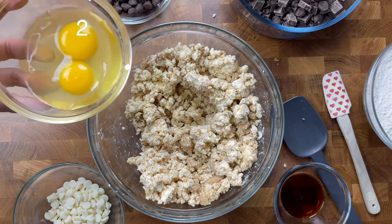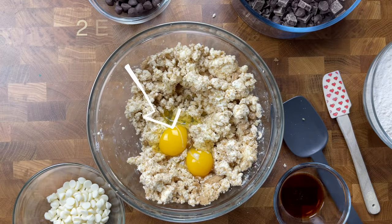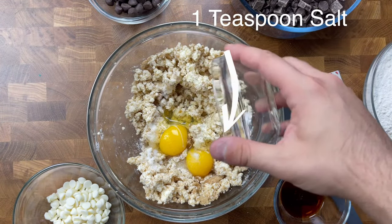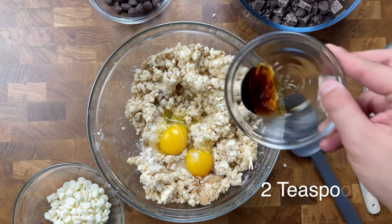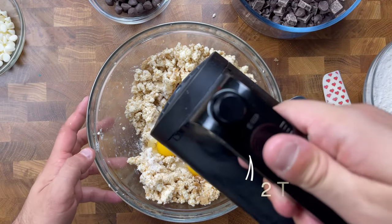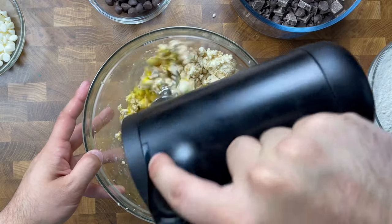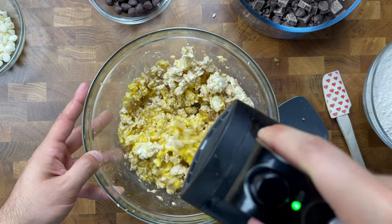Once both sugars are really worked into the butter, we're going to follow that up by adding in two eggs, a teaspoon of salt, and two teaspoons of vanilla extract. Then go back in with the hand mixer on that same medium speed and blend for another 30 seconds to a minute at most.